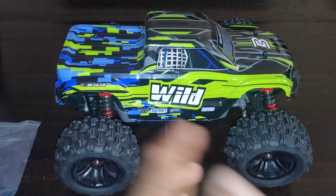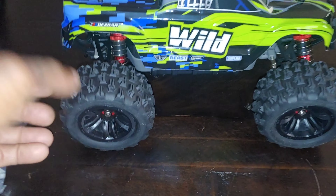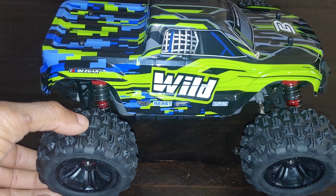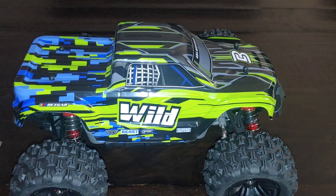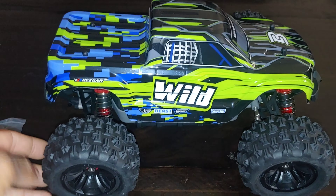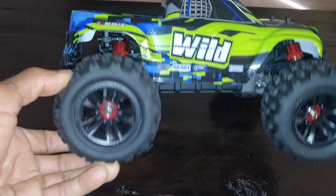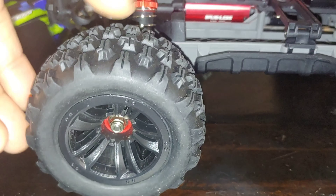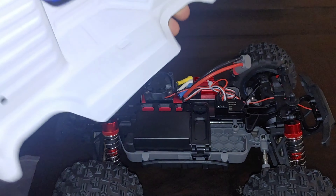Of course this is during fall and winter so it'll be a little colder outside, but I think this will hold up well for normal running. Now if you're trying to jump 30 or 40 feet in the air, stuff is going to break — I don't care what kind of car you have. The tire compound seems pretty decent for what we're running, and I've never had a problem with any of their vehicles having ballooning tires.